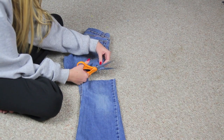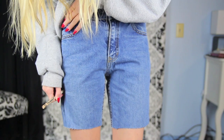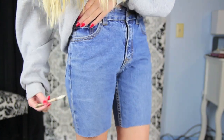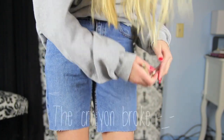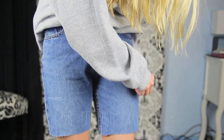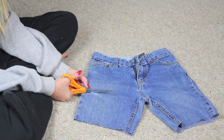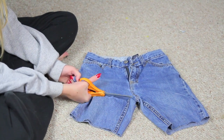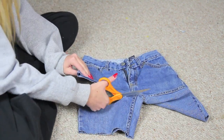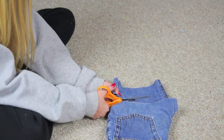You want to cut it kind of straight for the first mark. And then I take a white crayon, since it's washable, and kind of mark where I want my final length of the shorts to be on each side. And then I cut them where I marked the crayon. To get them to match up on each side, I cut one side and then I folded it over and cut the other side so it would be even.